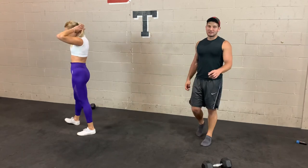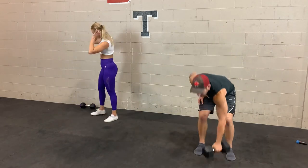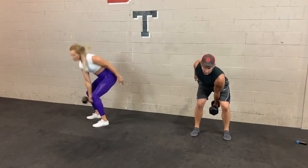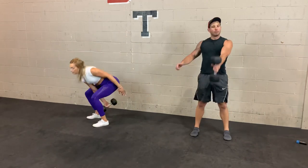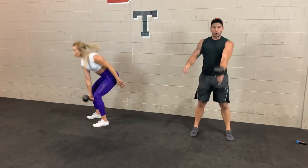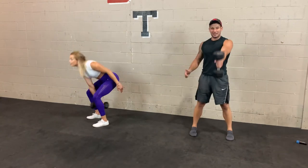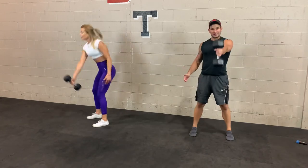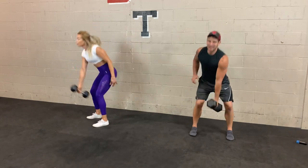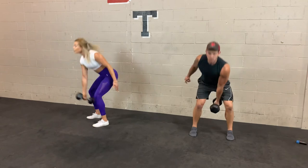Back to station one, round two — single arm swing again. 3, 2, 1. Hinge, push. Back straight is the most important thing. If you don't know how to hip hinge, I highly suggest going through a YouTube tutorial and really investing time in practice. Because if you can't hip hinge, you're more likely to get hurt and less likely to get stronger. If you can hip hinge, you're less likely to get hurt and it translates well in a lot of exercises. 3, 2, 1 — 10 seconds, switch sides.